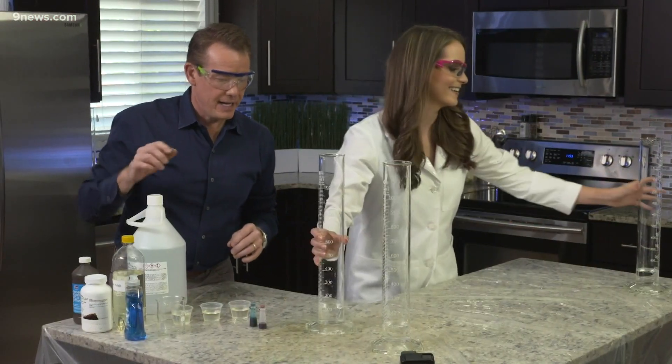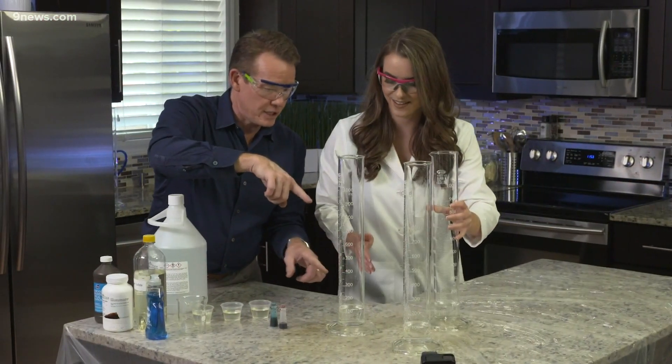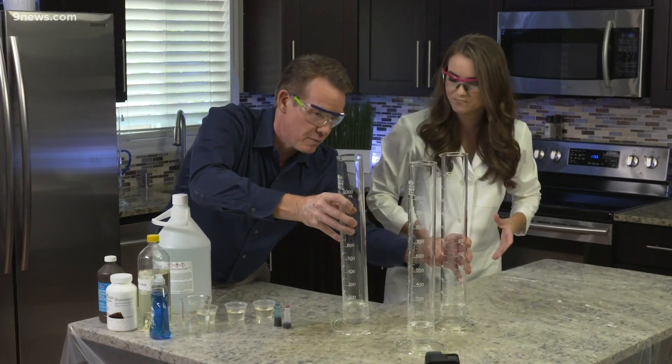This looks good. All right, looks like we have hydrogen peroxide in each one of these, about 100 milliliters in each one.